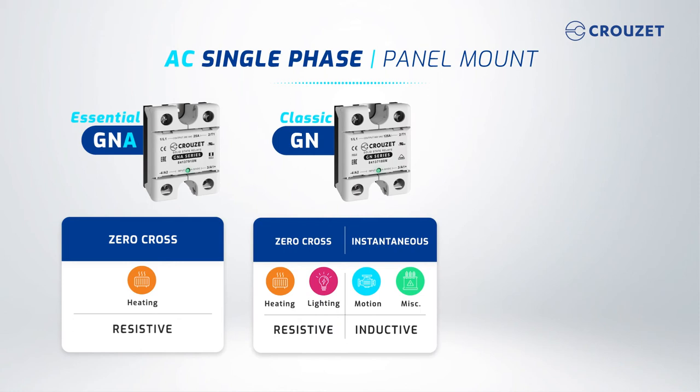The GN series is a more complete product with built-in overvoltage protection. To switch resistive loads, like heating elements or lighting systems, you'll want to select a zero-cross version. For inductive loads, such as motors or pumps, select an instantaneous version.